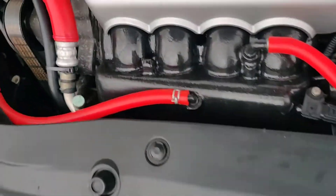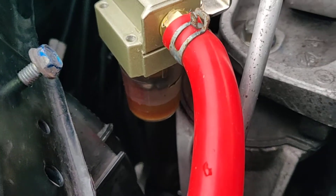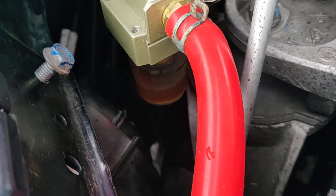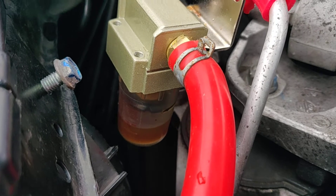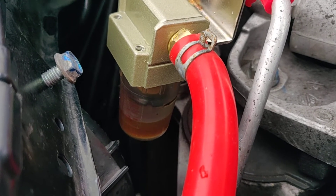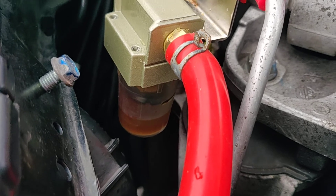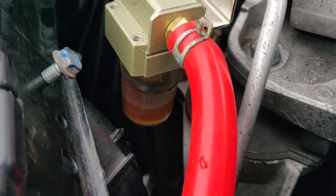Here's the PCV valve. You can see the amount of oil in there. Give that a little tap — that's the amount of oil that has been collected. In 500 miles, about 550 miles, that is quite a lot of oil. So that is something I'm going to have to keep an eye on and keep up with regular maintenance and keep checking it.